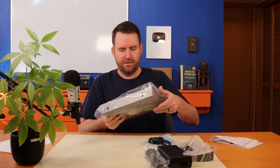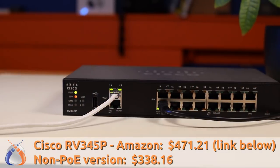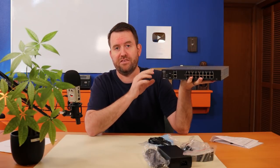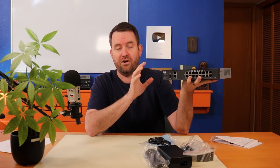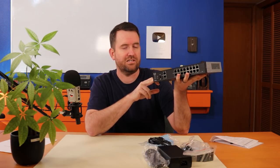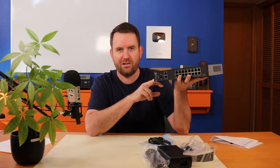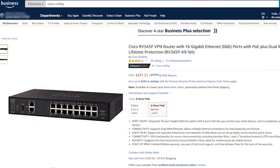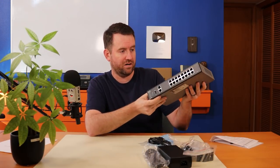On Amazon, the Cisco RV345P is $471.21. The Cisco rep that contacted me mentioned there are knockoffs on Amazon, so if you buy a knockoff RV345P — or maybe it's an unauthorized reseller — the warranty may not be valid. I have an affiliate link down below; if you click it, make sure you're buying from the Cisco Systems seller so you know the warranty is legit.